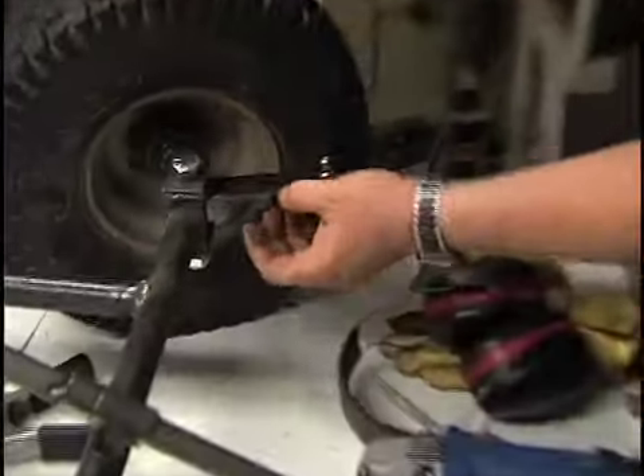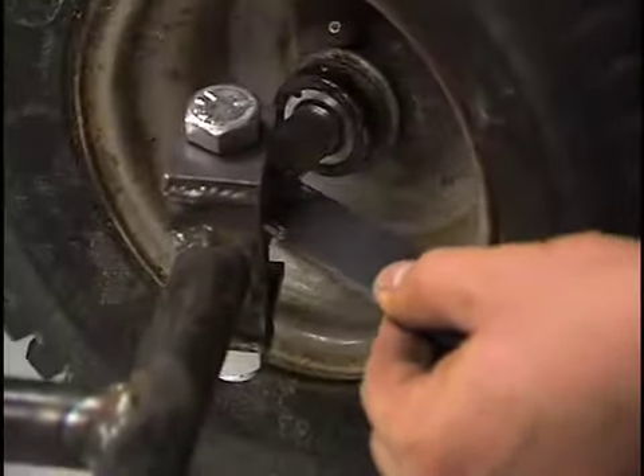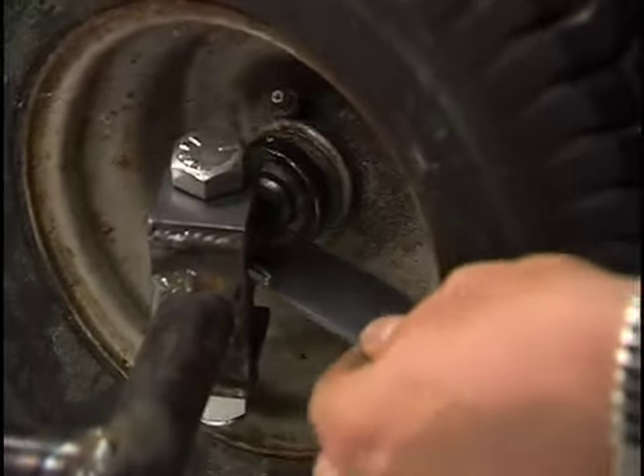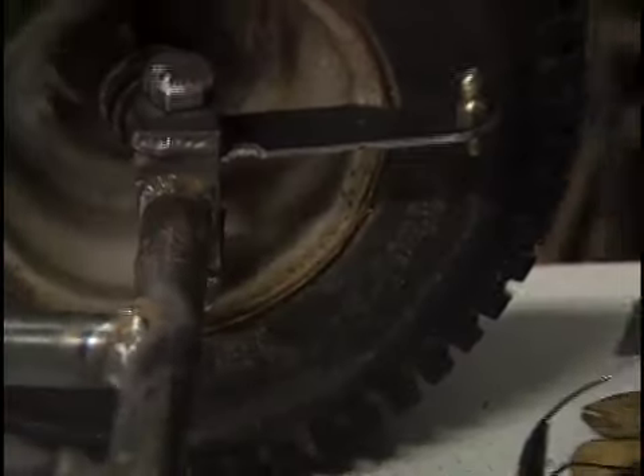What I just did was cut notches in these arms so that allows this to turn a little farther, and that'll also probably act as our steering stops too. If that's not quite a tight enough turn then we might notch it a little bit more, but I think it'll probably be a pretty tight turn. We'll give that a try.